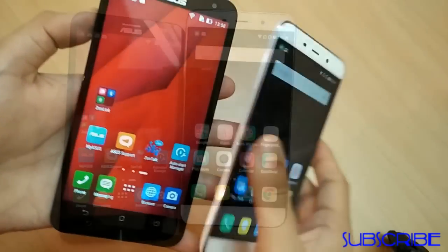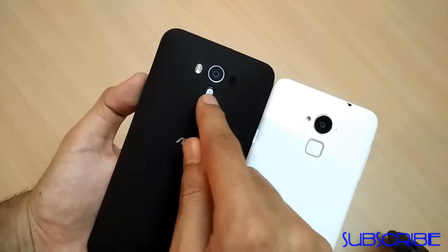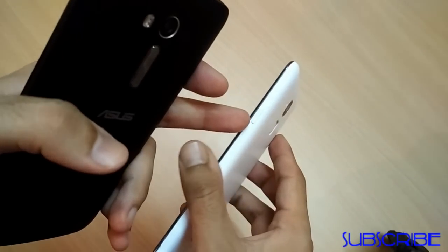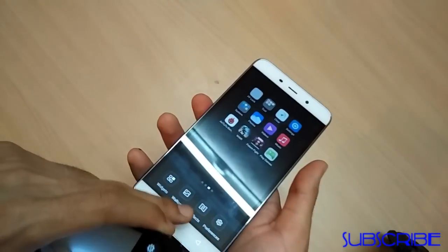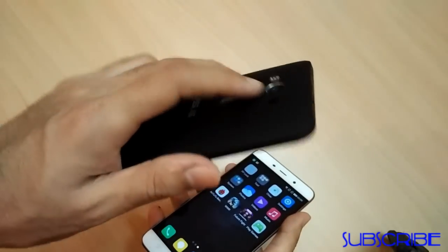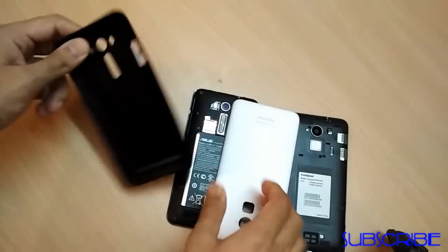Both phones are plastic in build. On the Asus, the volume rocker button is on the back side, while on the Coolpad Note 3 it's on the left-hand side. The power button is on the right side of the Note 3 and on the top of the Zenfone 2 Laser. It's a bit easier to operate the volume and power buttons on the Coolpad Note 3, while the power button on the Zenfone is slightly difficult to press as you have to move your hand upwards.